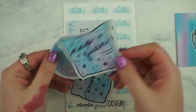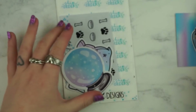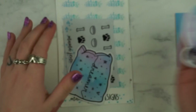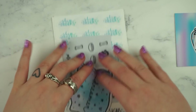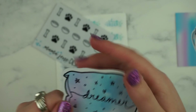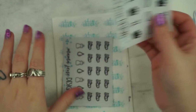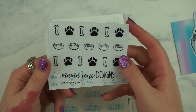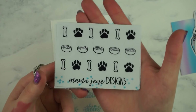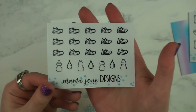I got these die cuts — this one says 'nap queen' and these are all hand drawn by her. There's this little crystal ball and then this other pillow that says 'dreamer.' These are really nice quality and the print quality is really good. I got a few transparent stickers — I got these dog stickers. I was actually thinking the other day I wish I'd got dog stickers and I completely forgot that I bought these, so that's great. And then I also got these fitness ones.